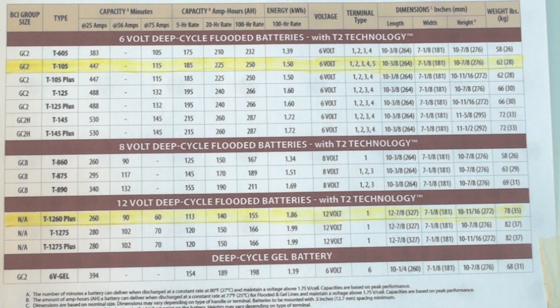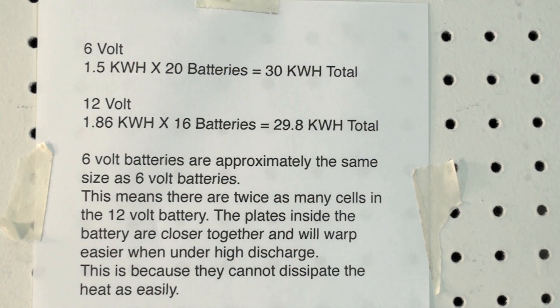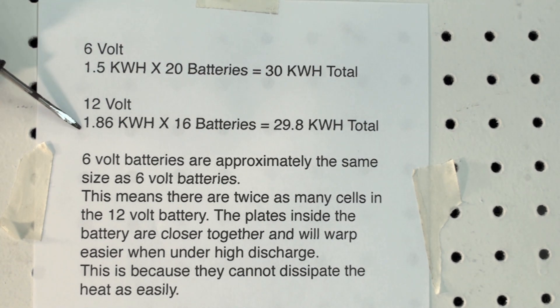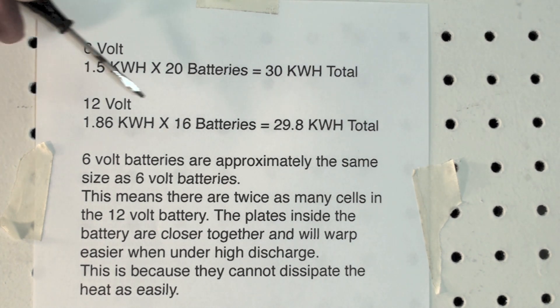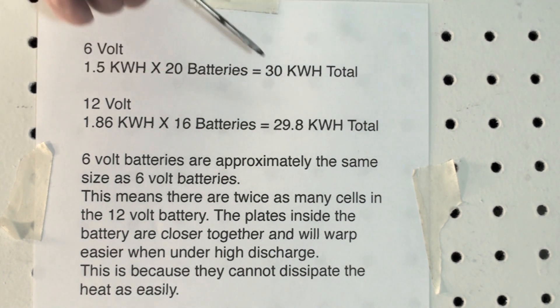Let's make a comparison and find out exactly what the kilowatt hours would be. Hopefully this little sheet will make sense. If I use 6-volt batteries at 1.5 kilowatt hours and I use 20 of them, I'll get 30 kilowatt hours — that's total power. Voltage times amperage is kilowatts. If I use 12-volt at 1.86 kilowatt hours per battery, I would need 16 to get 29.8 kilowatt hours, which is essentially the same as the 20.